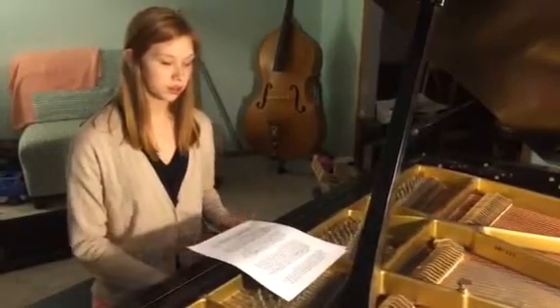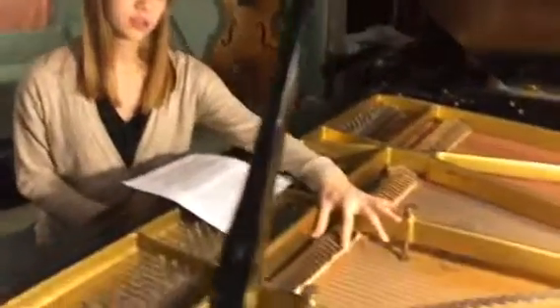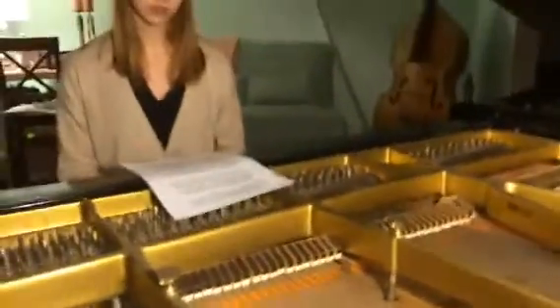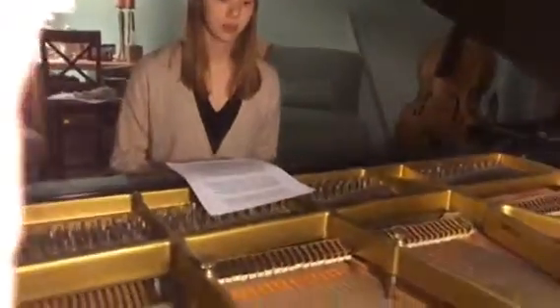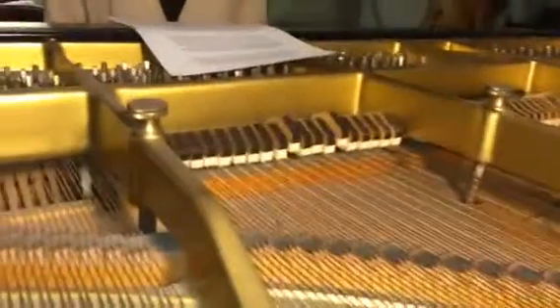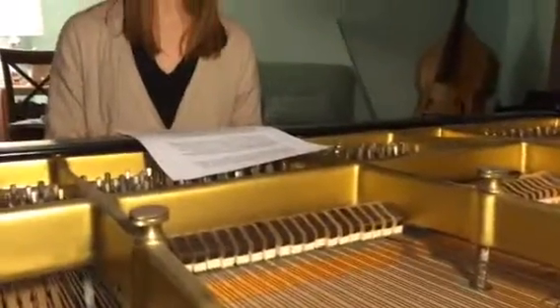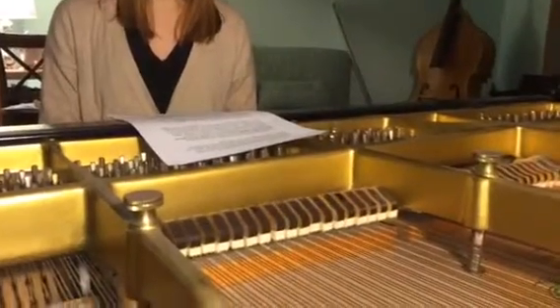In addition to the hammer, there's also something called a damper. The damper is on top of the key, and it's lifted when you play a key, allowing the string to vibrate and resonate. When you release the key, the damper moves back onto the string to stop the vibration.